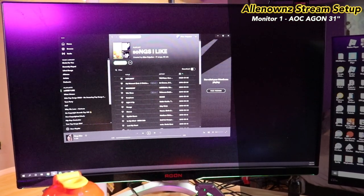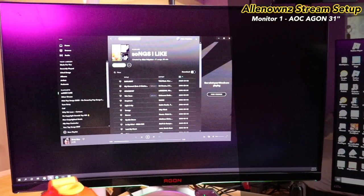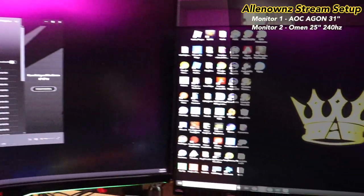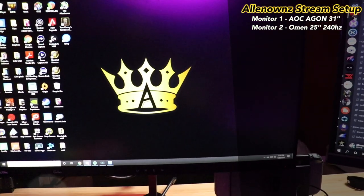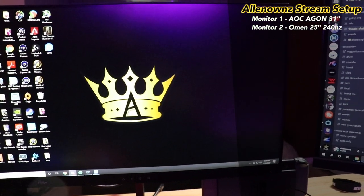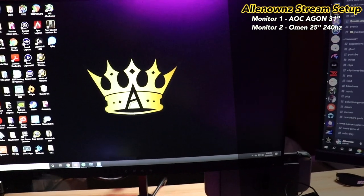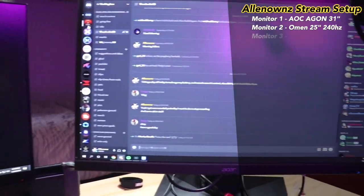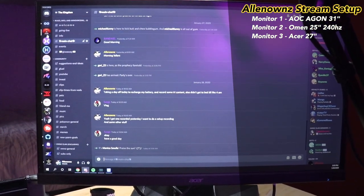First up we got my Agon 31.5 inch 4K 144Hz monitor with a four millisecond response time. Next up we got my Omen X 25F, a 25 inch monitor with G-Sync and FreeSync running at 240Hz with a half millisecond response time — love it, this is what I game on. And then I just have a 27 inch Acer at 75Hz.